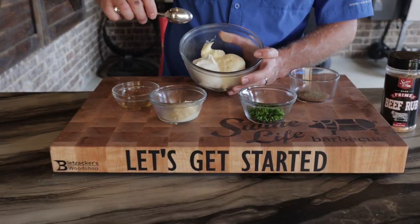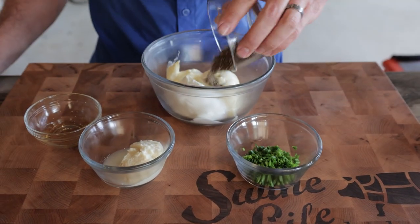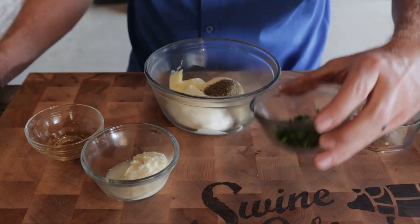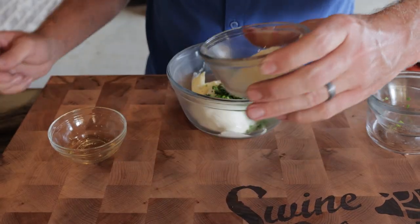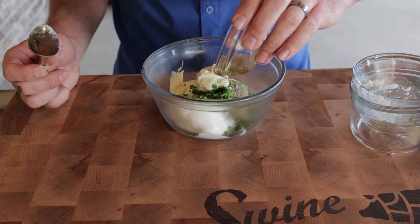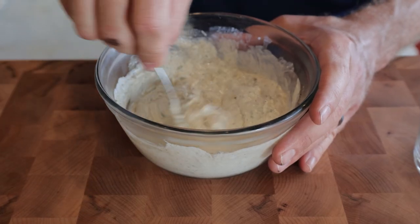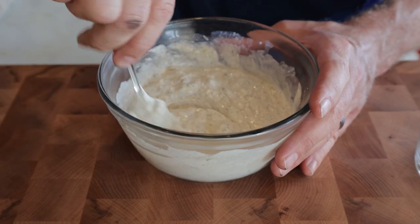So we got the burgers on the Outlaw. We got to make a good horseradish mayo to go with these. What I have here is a half cup of mayo, two tablespoons of sour cream, tablespoon of black pepper — might be a little heavy but I like it — tablespoon of chives, three tablespoons of prepared horseradish, and one teaspoon of apple cider vinegar. All we're gonna do is get this incorporated. You make this ahead of time — the longer it sits in the fridge, the better it is.